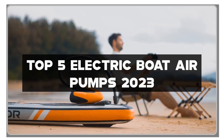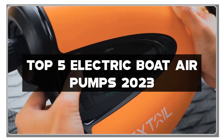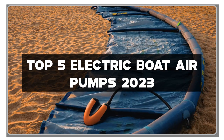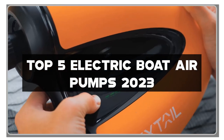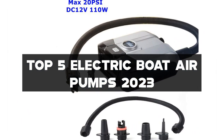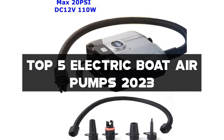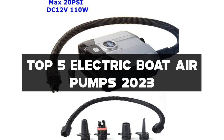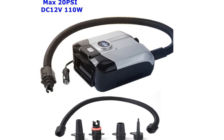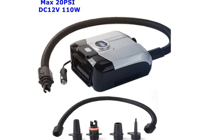Don't forget to check the description below for links to all the featured products, and if you find this video helpful, please show your support by hitting that like button, subscribing to my channel, and turning on the notification bell so you never miss any of my future boating-related reviews and recommendations. Let's find the perfect electric boat air pump to keep your watercraft fully inflated with the top 5 models of 2023.